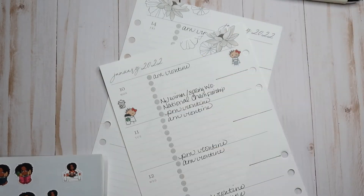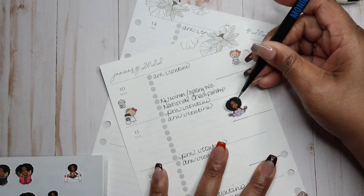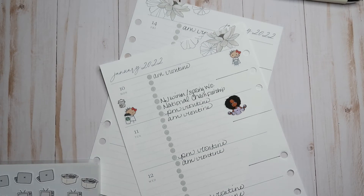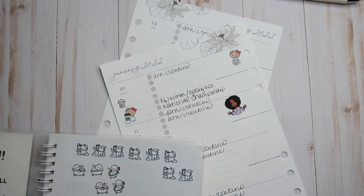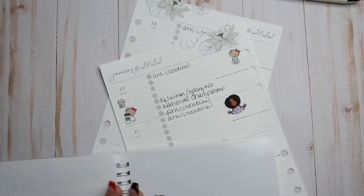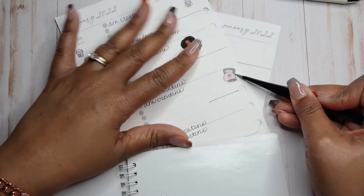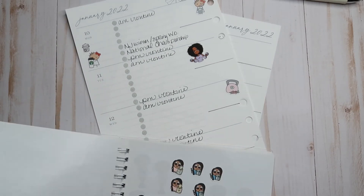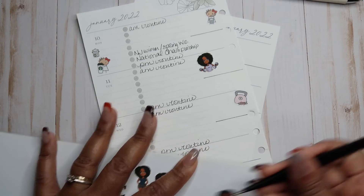I know I had some more workout stickers — here we go. I have a kettlebell sticker from Wild Summer Designs. I don't PR for her shop anymore, but I love her stuff. I'll use her again.